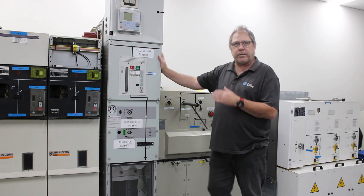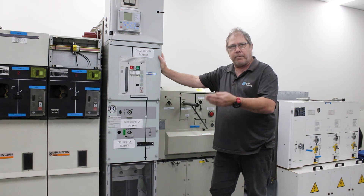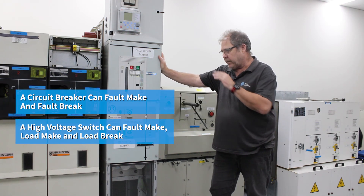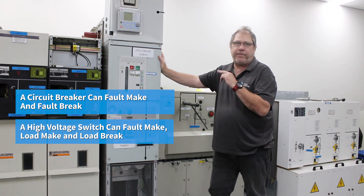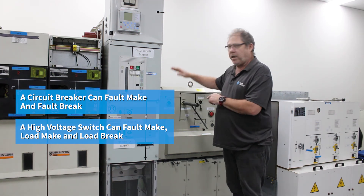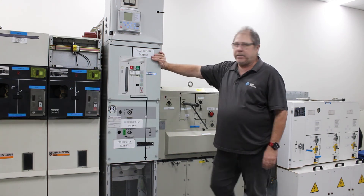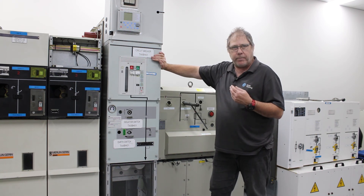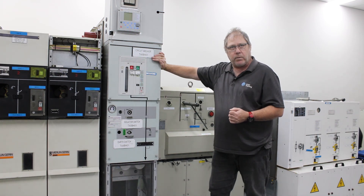It's the speed of the switch on a circuit breaker which enables it to load make and break, or fault make. The fundamental difference between the circuit breaker and a switch is that the circuit breaker can fault make and fault break, where a switch can only fault make and load make and break. The circuit breaker is an automated device, so it will trip off and can be programmed in some designs to actually close on automatically as well.